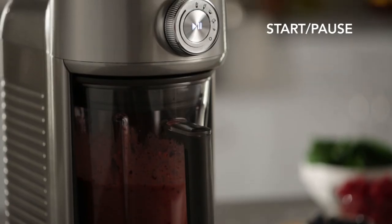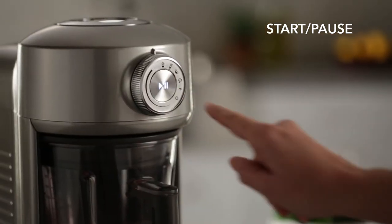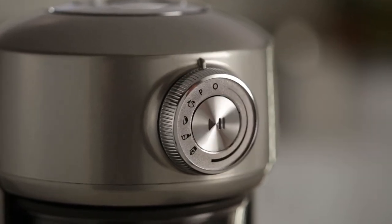If for any reason you need to interrupt blending, press the start/pause button. You can press the button again to resume operation. The blender will remain paused for two minutes before entering sleep mode, then reset to off.